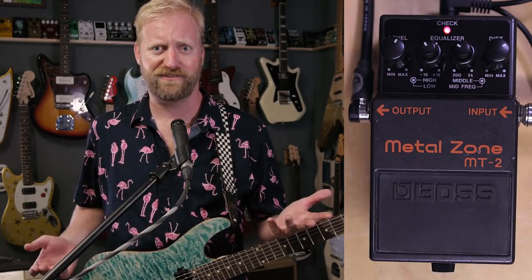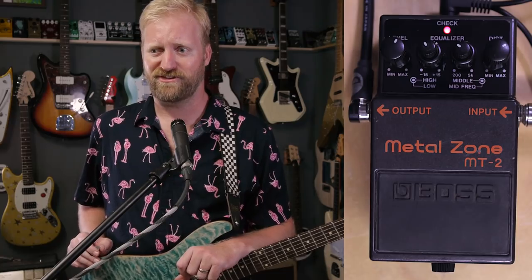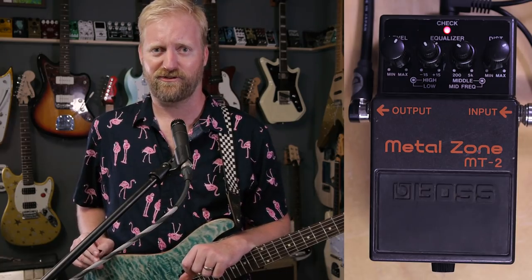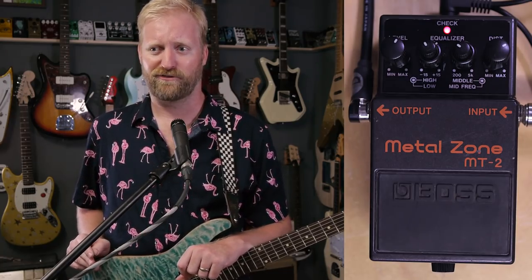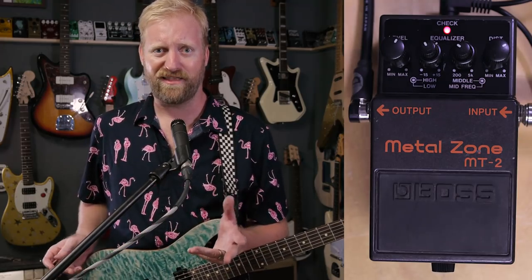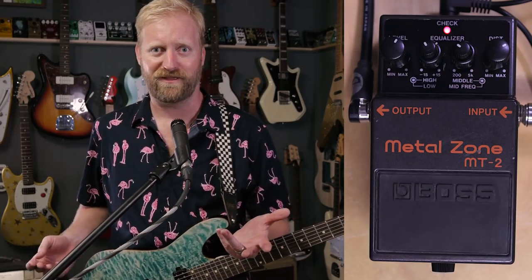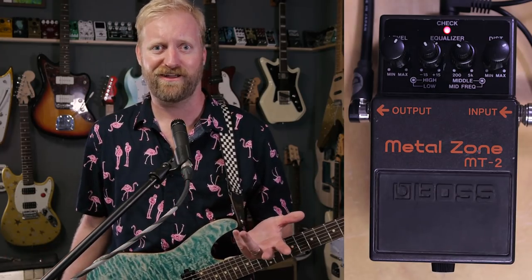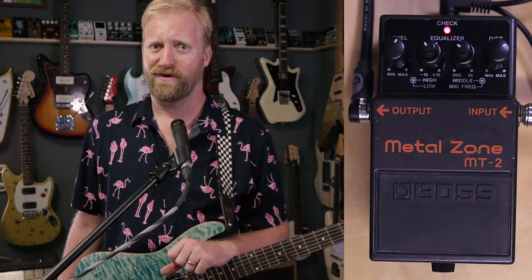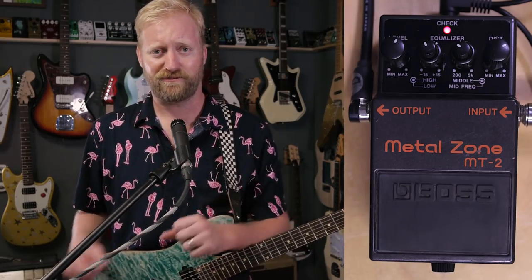I've always been under the assumption that if you run a dirt pedal into the effects loop of an amp, it's just going to sound nasty and crispy and unfiltered, and it needs that preamp. Who would have ever thought that a Metal Zone - famously the crispiest, most nasty distortion pedal there is - would sound better running directly into the loop bypassing the preamp? So I'm going to mess around with that today.